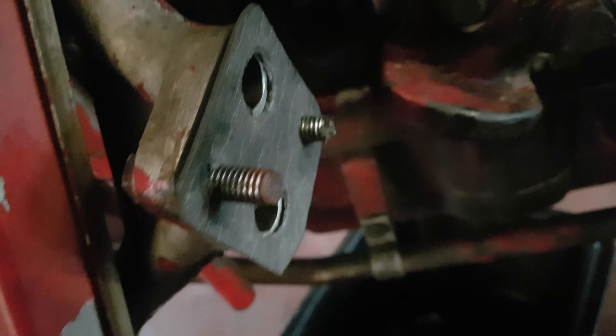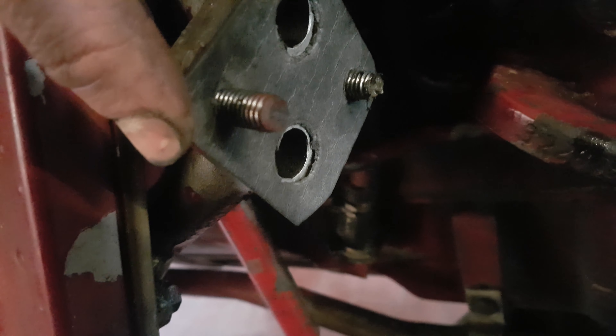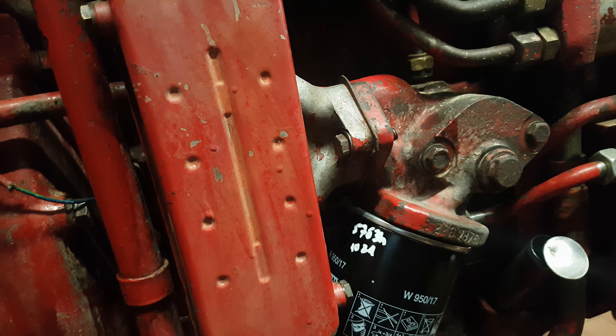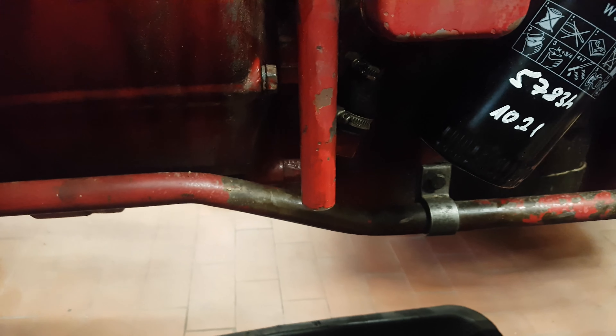Nach dem Mittag bin ich doch nochmal hergegangen und habe mir nochmal eine andere Dichtung gebaut. Passt jetzt auch etwas besser, hier oben auch, wieder ein bisschen weiter ausgeschnitten. Dann kann ich gleich wieder voneinander schrauben - die andere war mir doch ein bisschen aus der Form geraten beim Feinschliff. Ich habe jetzt den neuen Mann-Filter drin, die neue Dichtung sitzt jetzt auch. Jetzt nur noch einen neuen Kupferdichtring auf die Ölablassschraube und dann kann schon wieder Öl drauf.